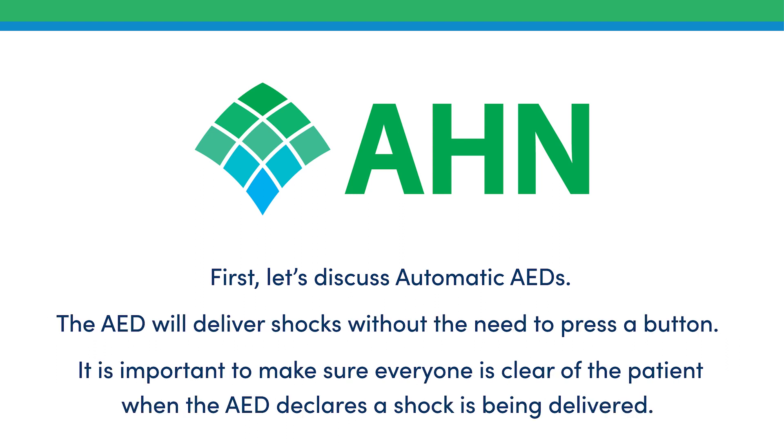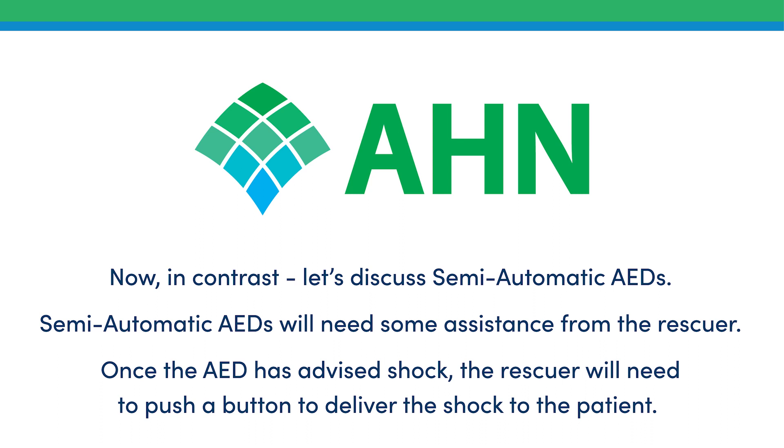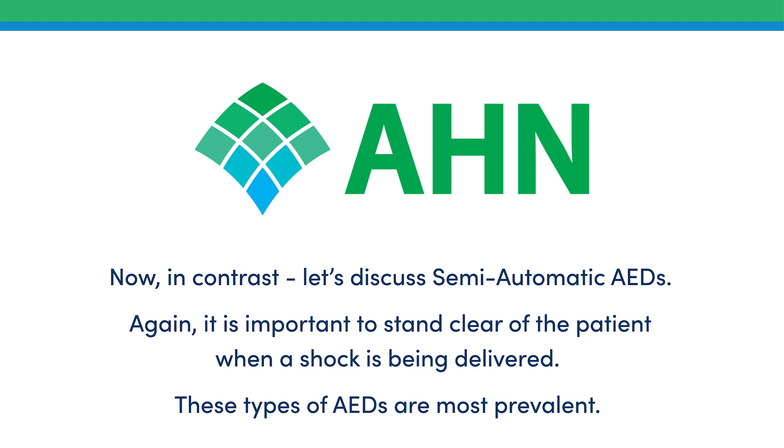The automatic AED will deliver shocks without the need to press a button. It is important to make sure everyone is clear of the patient when the AED declares a shock is being delivered. In contrast, semi-automatic AEDs need some assistance from the rescuer. Once the AED has advised shock, the rescuer will need to push a button to deliver the shock. Again, stand clear of the patient when a shock is being delivered. These types of AEDs are most prevalent.